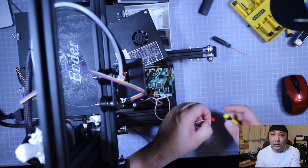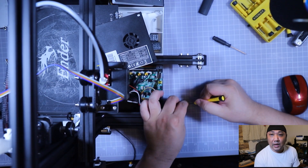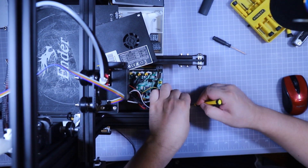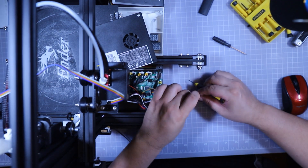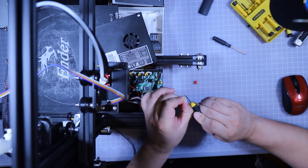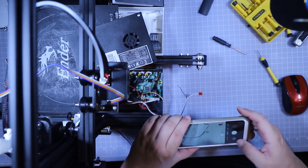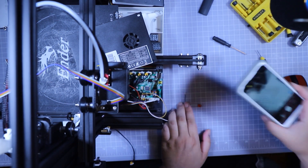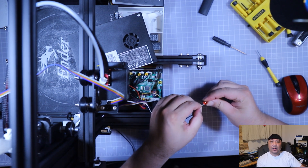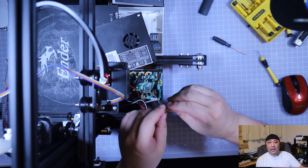I am switching out these two pins because they were not in the correct position. You can use a sharp object like a screwdriver to depress the tabs and pull out the pins. Check your wires to see if they are in the correct position — I had to take out the wires from the connectors and switch them around.